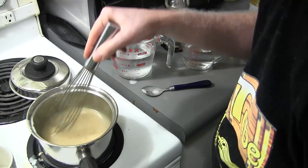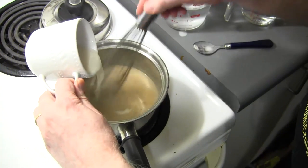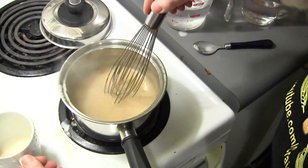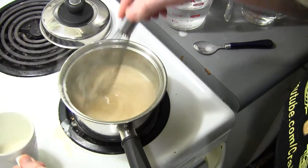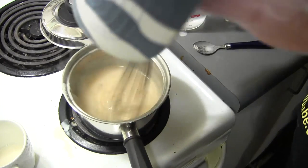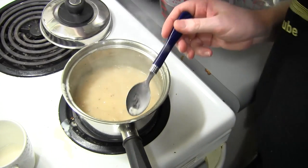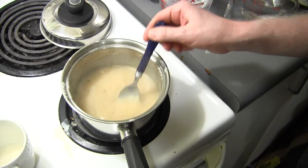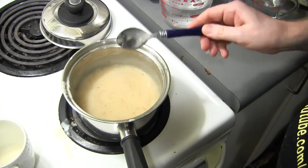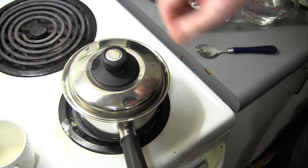That's starting to thicken up. We're almost there — a little bit more. We're getting thick — and look, you've got gravy. It's that simple. Turn my heat down a bit. We're going to give that a little taste just to see what we've got — watch the heat, it's going to start to spatter. There's your gravy. Now you can turn that off and just cover it. It's ready for our poutine.